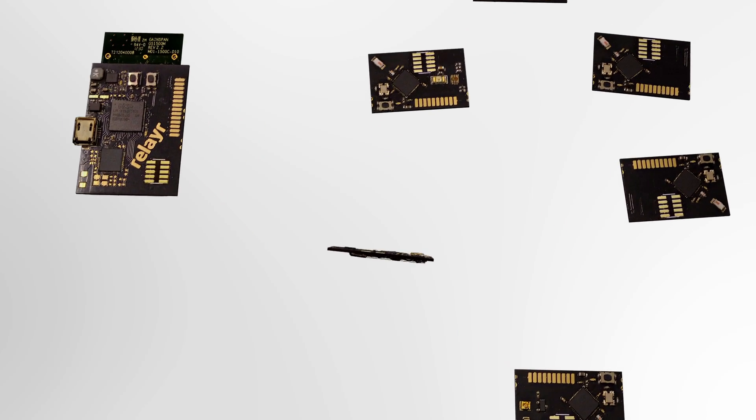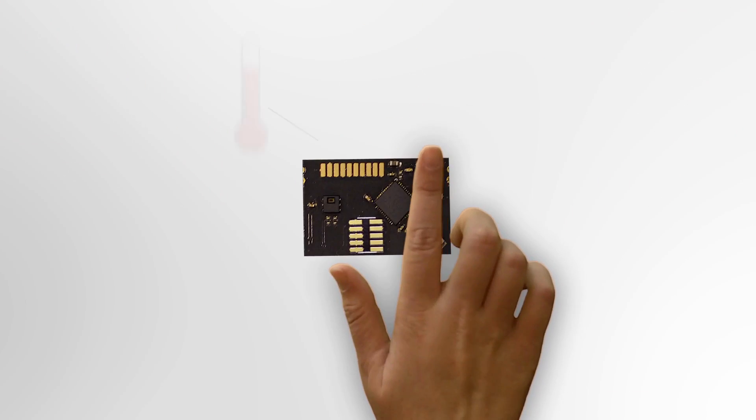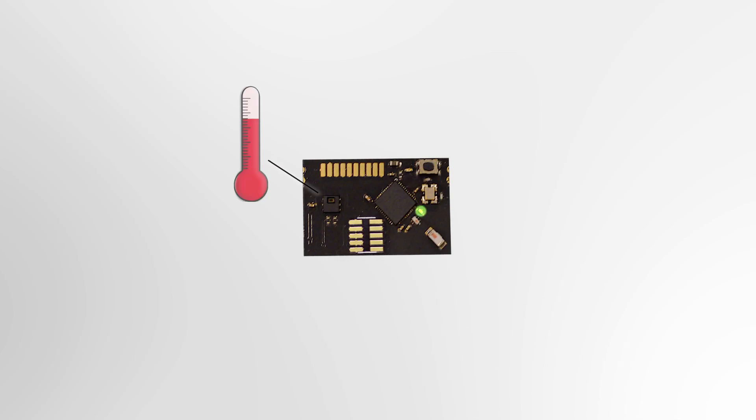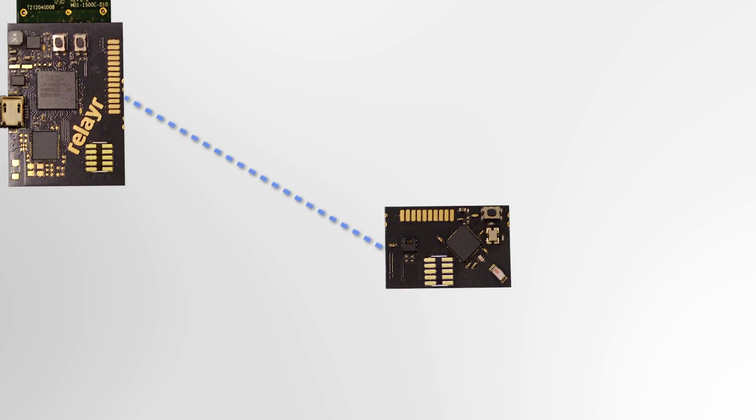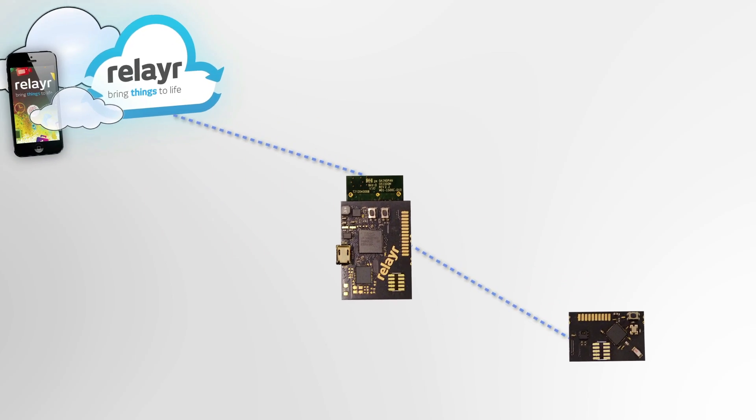It allows us to read the sensors or battery levels on the other modules, and to respond when a button is pressed or light the LEDs that are on every board. All of the activity that happens around the WonderBar is sent to our platform, where you can easily access and work with the signals.